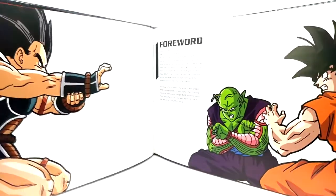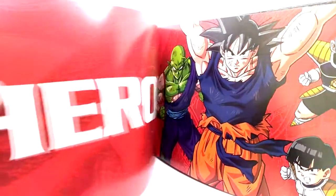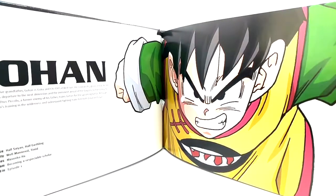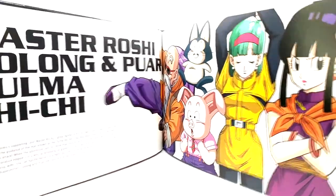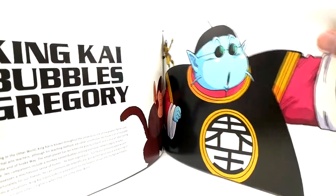We're not gonna go over all the pages but we'll try to go over most of them. Slowly but surely — pause the video if you want. I'm just gonna cover them; sadly it's a little too big to fit in frame, but just to get the idea we're gonna flip through the pages here. If you do not have this set, definitely get it.